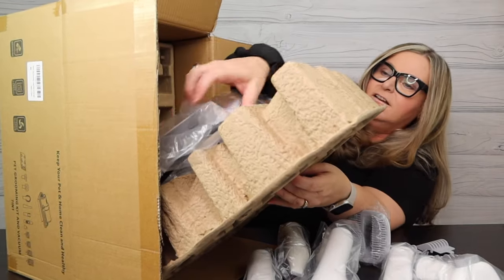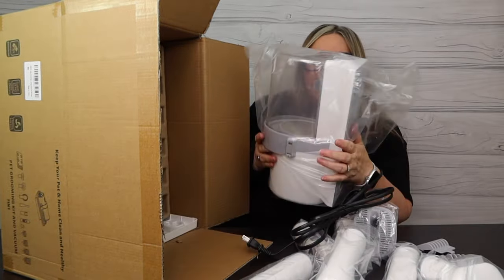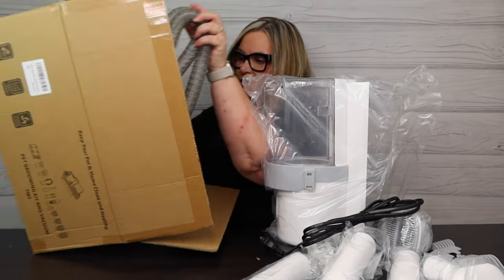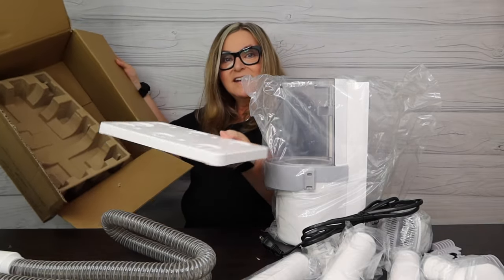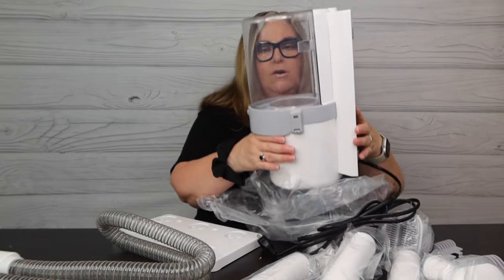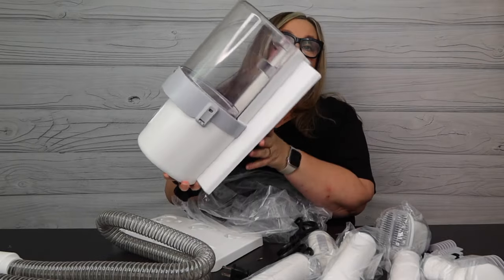I'm assuming the vacuum is under here - and there it is! So you can see what you get when you unbox here. It's a nice unit with a hose and a stand - love that. This is a 2.5 liter dust cup, so you're not going to be emptying it out all the time. That's going to hold a lot of hair, which I'm pretty excited about.